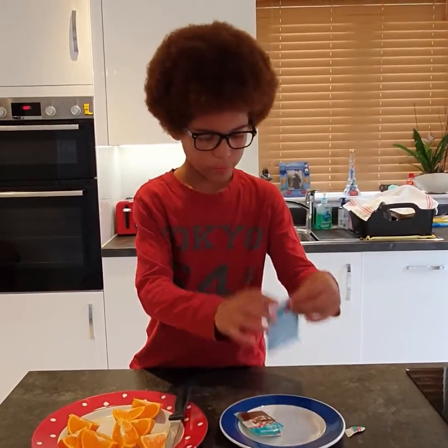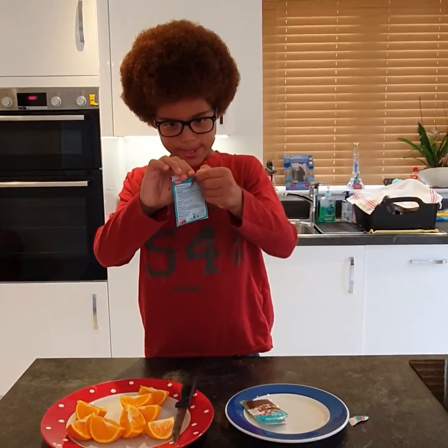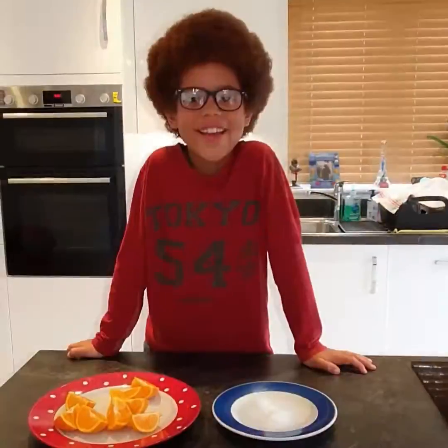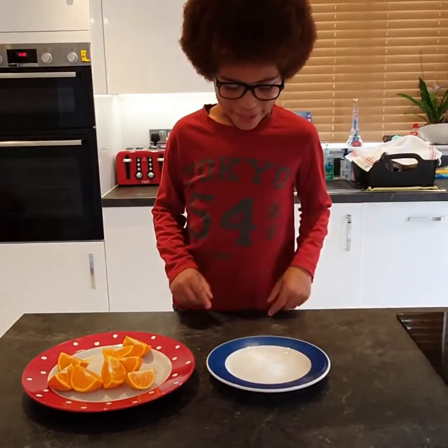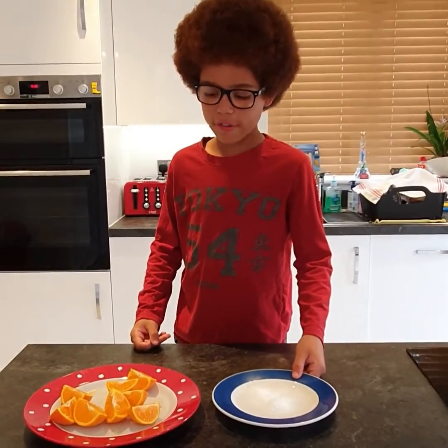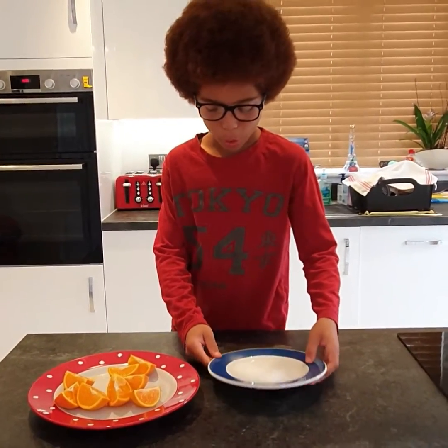A little bit of baking soda. So we've tipped the baking soda out onto the bowl and now we are going to see if our Orange Fizz experiment works.